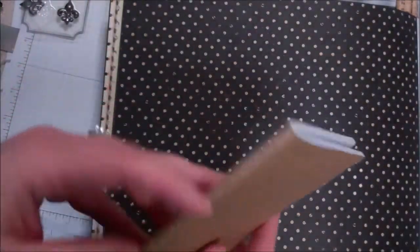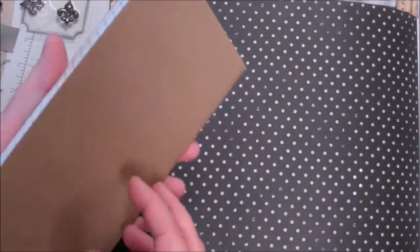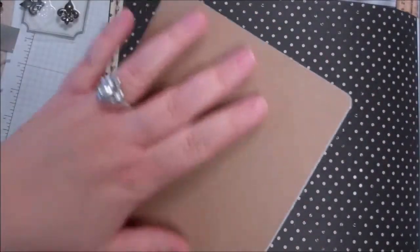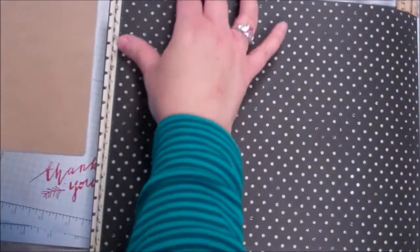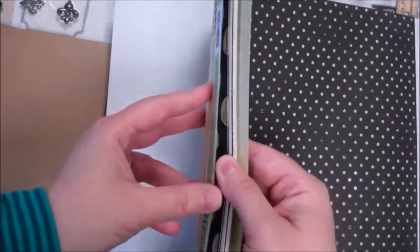It can be used to jot down notes, write poetry, journal, school related, whatever the case may be. And so I thought we would alter this in sort of a simpler, quick way. I was really inspired by this sort of distressed paper from Kay and Company that I had gotten in a recent haul.